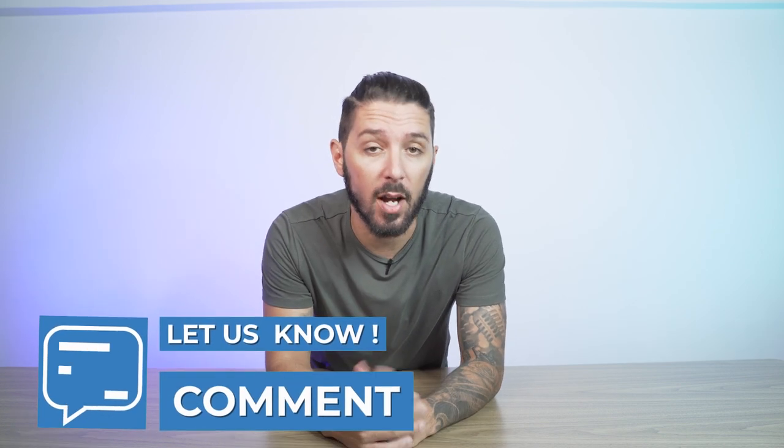Be sure to let me know if you have any questions in the comments below — I personally answer every single one. My name's Aaron, this is Nomads Nation. We'll catch you next time.